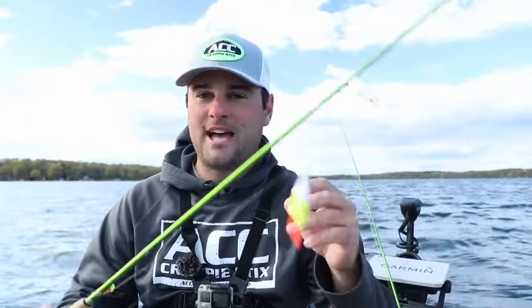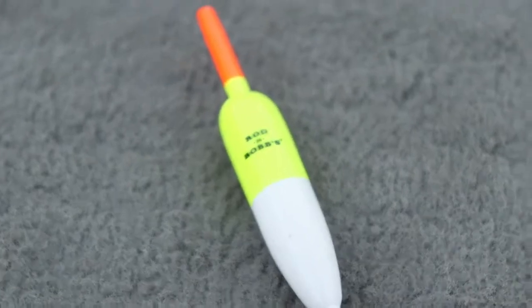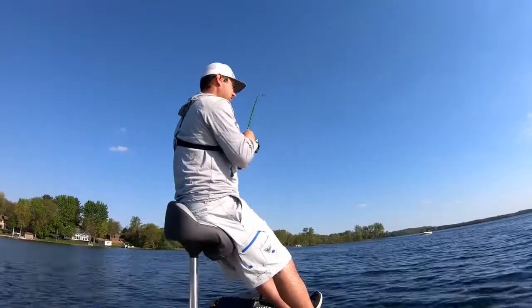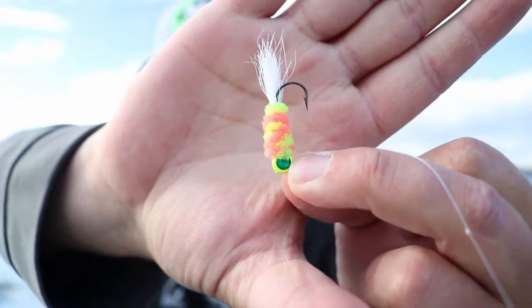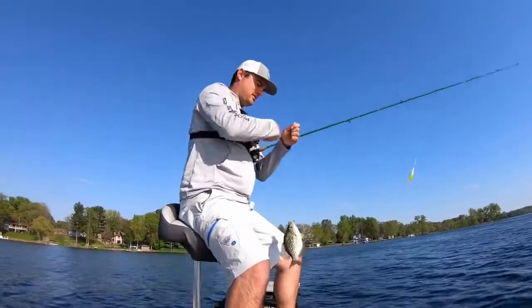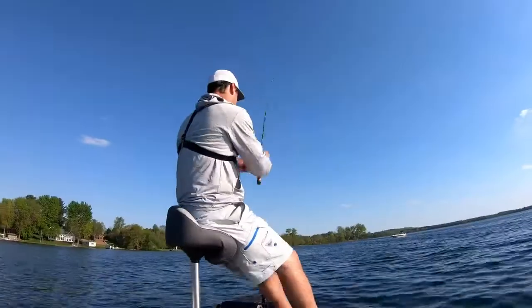This is built as a casting rod, but it's probably going to be my go-to fixed bobber setup for spawning crappie. When these crappie go on beds, I'm just pitching a little hair jig — this is an ACC Crappie Sticks jig, a little hand-tied hair jig — right into the crappie's bed. Right now on these natural lakes, these crappie are about to slide up onto these huge spawning flats, make their beds, and they're going to be pretty easy to target. Just a little fixed bobber tactic, hair jig technique, casting right over top of their beds. This is going to be my go-to setup for that.